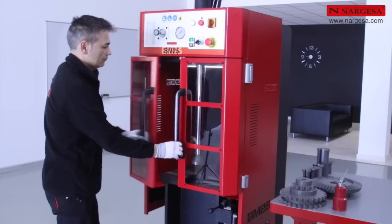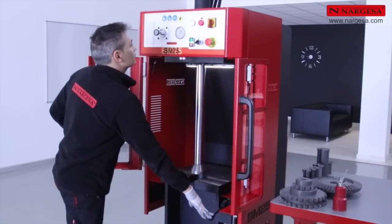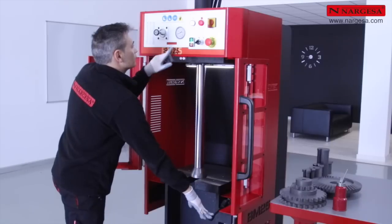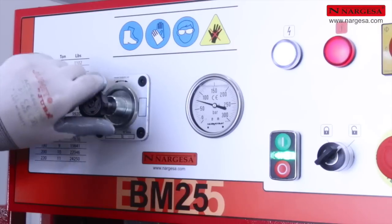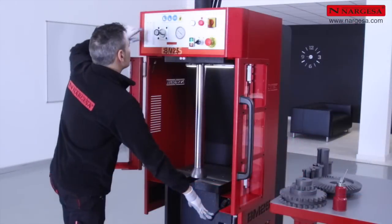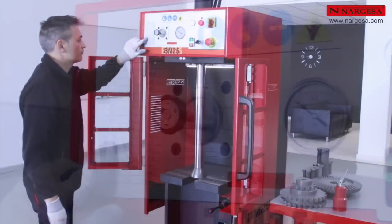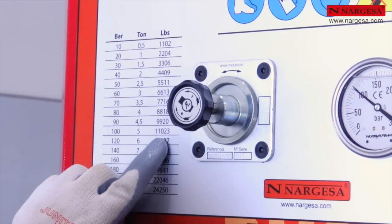To adjust the operating pressure, we lower the piston until it makes contact with the table. We regulate the pressure gauge to the required pressure — in this case 100 bars — which is equivalent to 5 tons or 11,023 pounds.